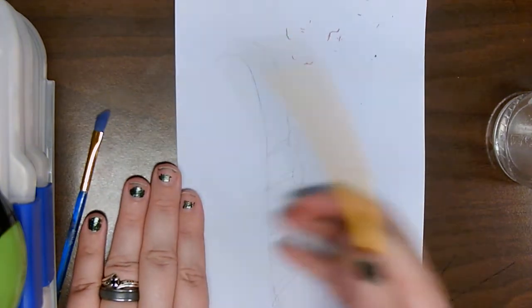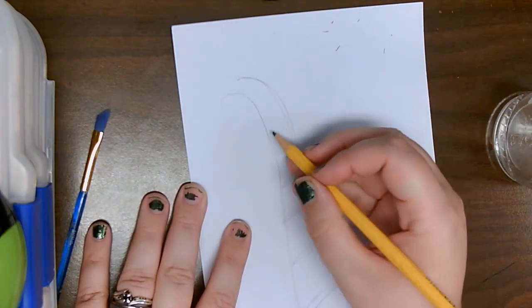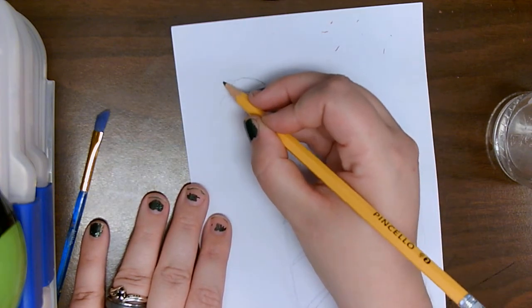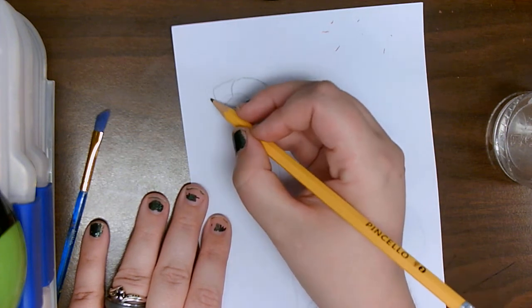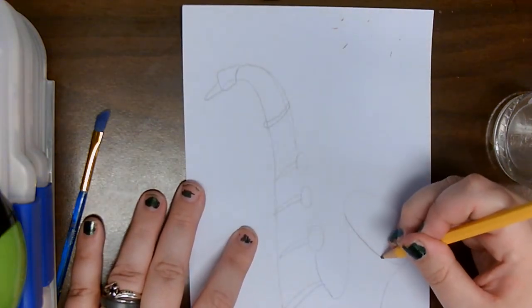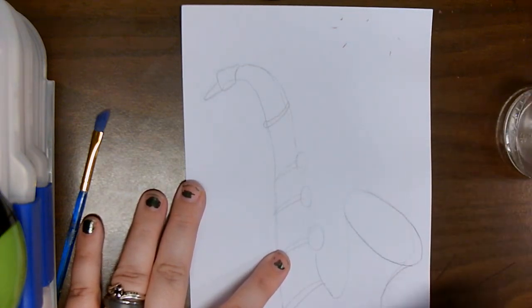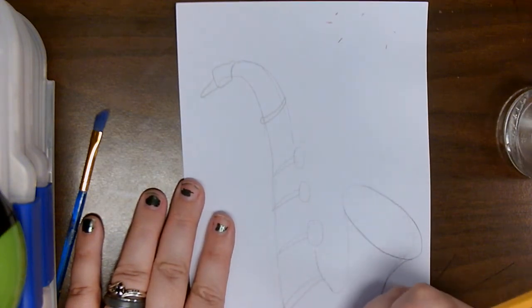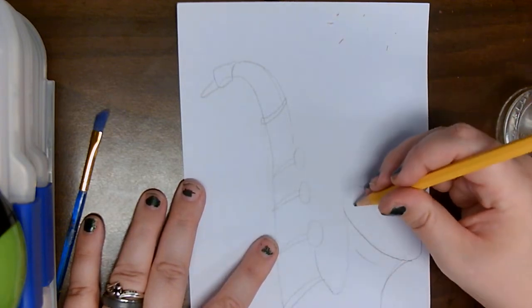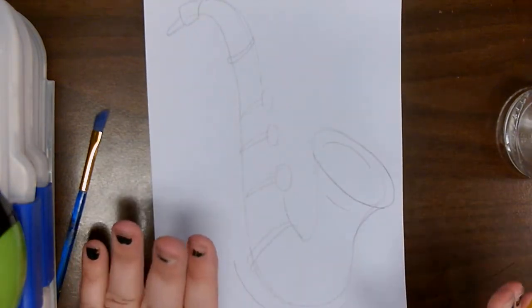It does not have to be perfect — we just want it outlined. We're going to have another line right here, and then we'll have a square and a smaller triangle shape right here. We're just going to add a couple of lines to help emphasize the curve and roundness of the shape. And that is all we're going to do for the moment with our pencil.